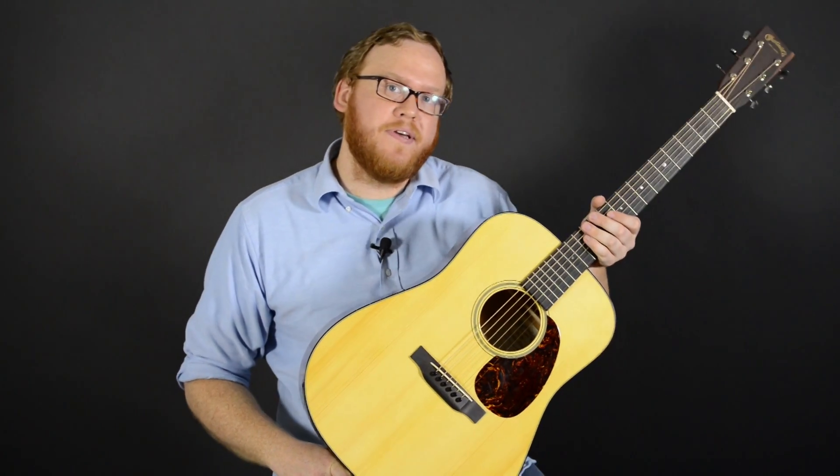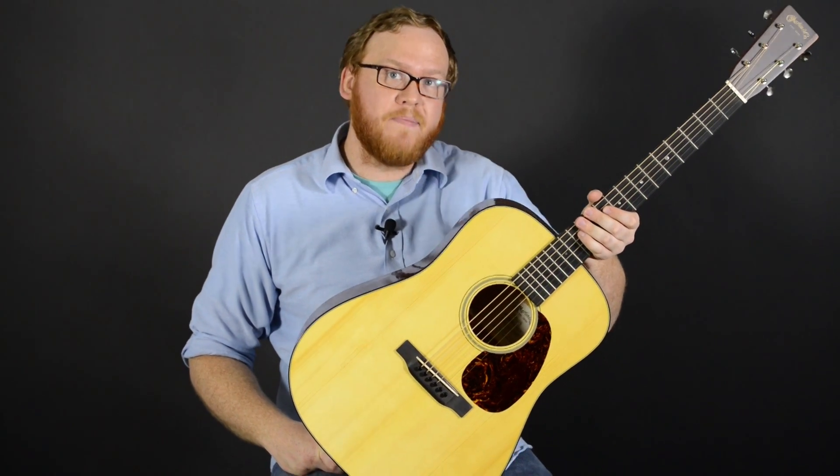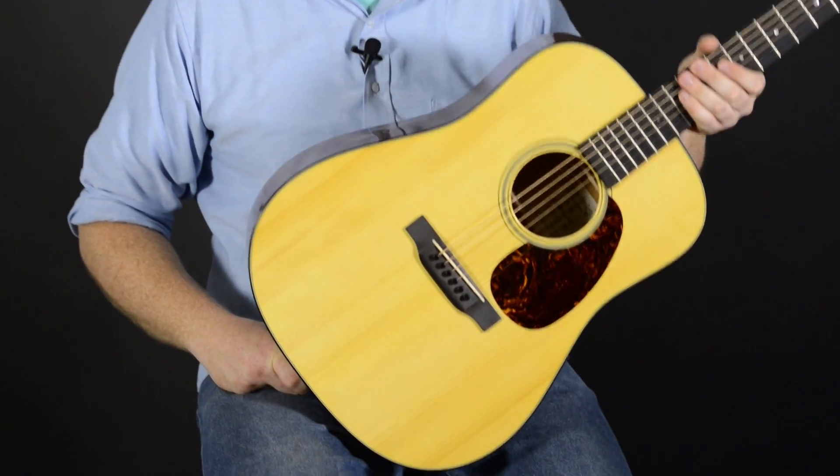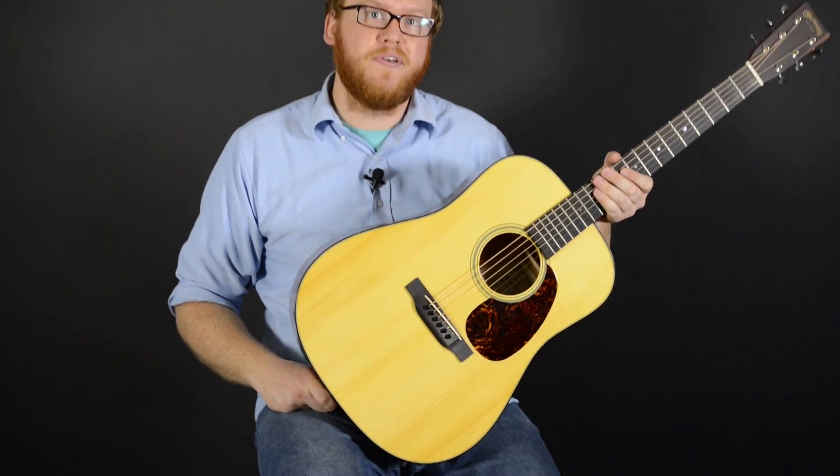Hi, this is Cory here to show you the D18 Golden Era 1934 spec manufactured by Martin. This is a real interesting piece here. All the specs are matched to the original 1934 D18. It's a really nice instrument.